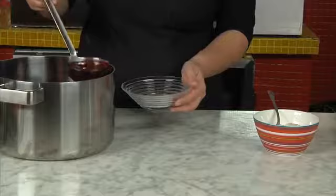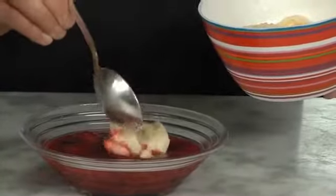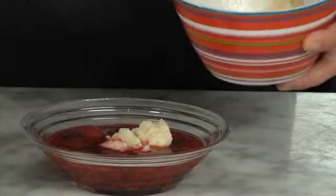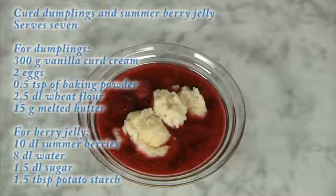Serve the lukewarm jelly with curd dumplings. And this is how a beautiful dessert full of protein and berries is made.